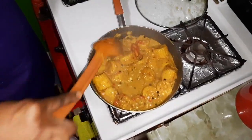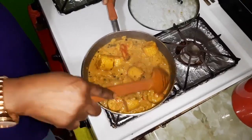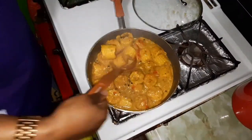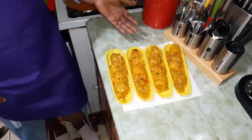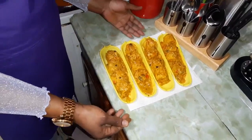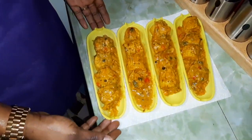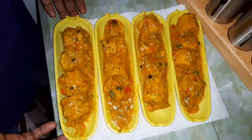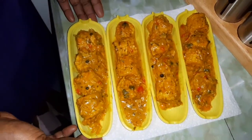So this is my coconut curried corn. Now I'm gonna plate it for you guys so you can get a better view of what it looks like. Yes guys, so this is the finishing touch of my lovely curried coconut corn. Look at it guys, it smells so good, it is very delicious — look at how pretty that is.